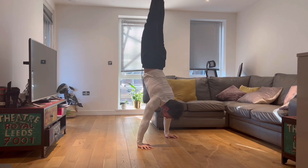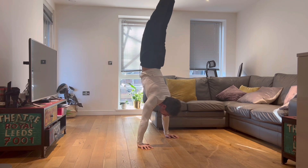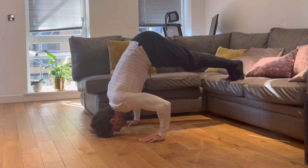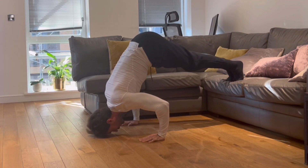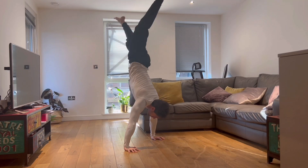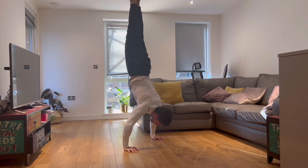Hello guys and welcome back to my channel. Today we are going to talk about the handstand push-up, one of the best exercises for calisthenics. The handstand push-up is a push exercise and it requires great strength and control of your body.